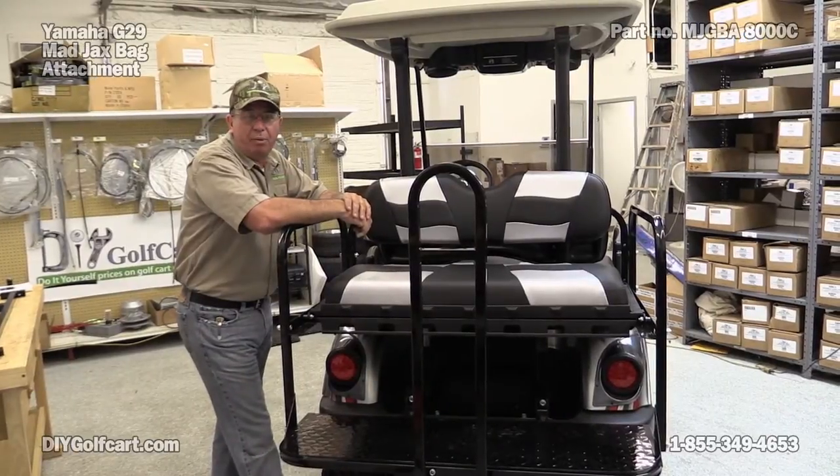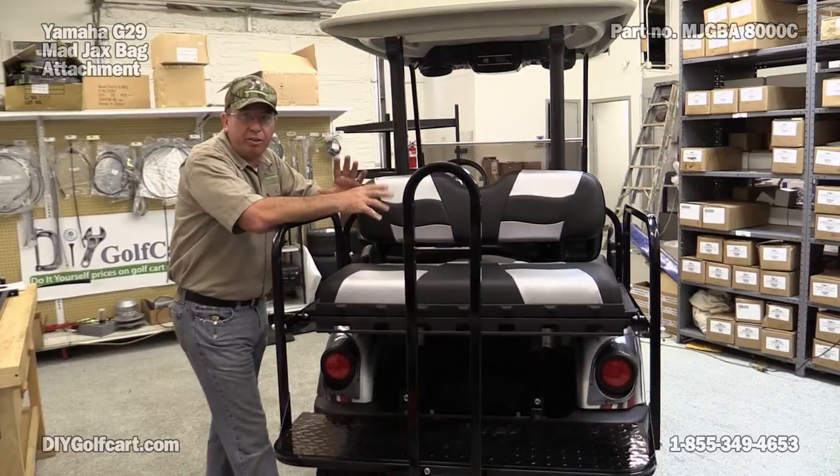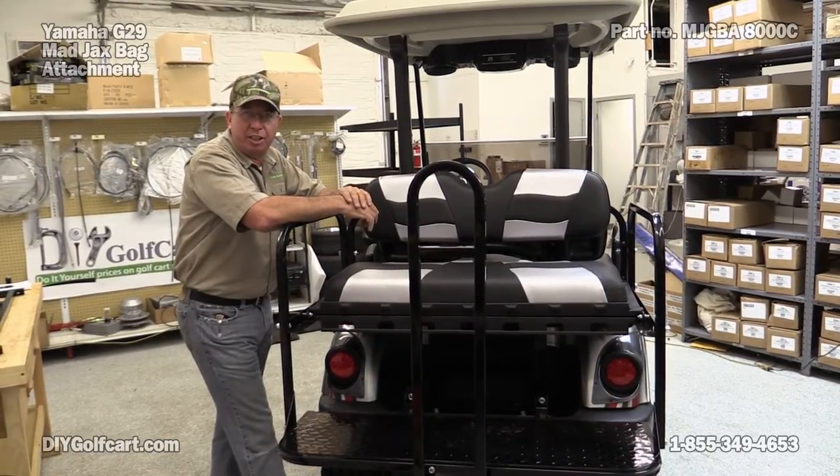Welcome back to another episode of DIY Golf Car Garage. Today we're working on our Yamaha G29, or the Drive, once again. And we want to take this golf car out and do some extreme golfing.